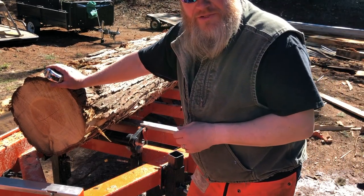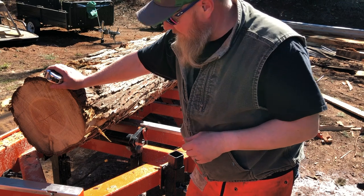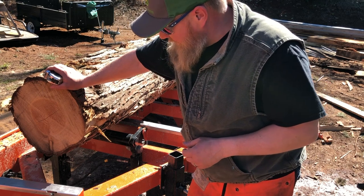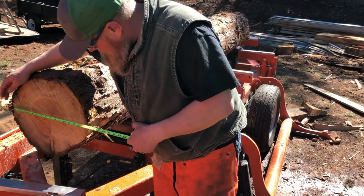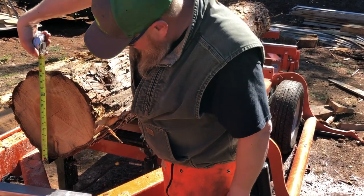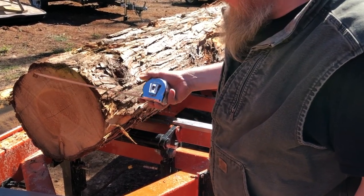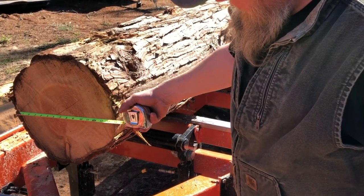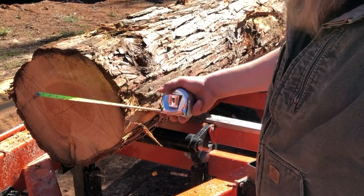I've never worked with this kind of cedar before. From what I've read, they used to make pencils out of it, and I'm really smelling that right now — when I cut that end off it really smells like a number two pencil, like a classroom. Anyways, I'm going to measure this out and see what the best yield I'm going to get. It's 16 by 16 with the bark, so I'm probably going to cut some one-inch-thick chunks out of it until I get to a 12-inch wide cant, then cut that cant in half and saw one by sixes out of it.